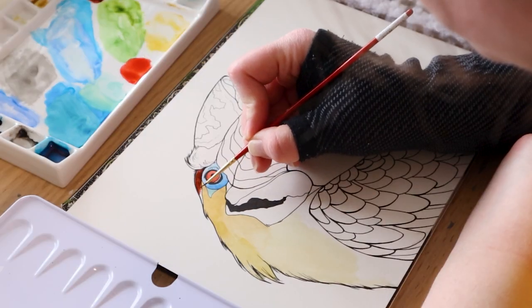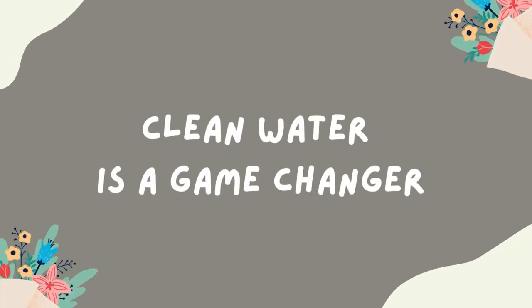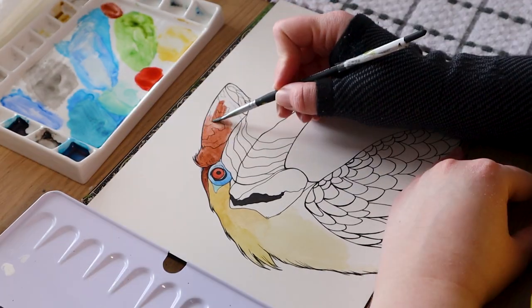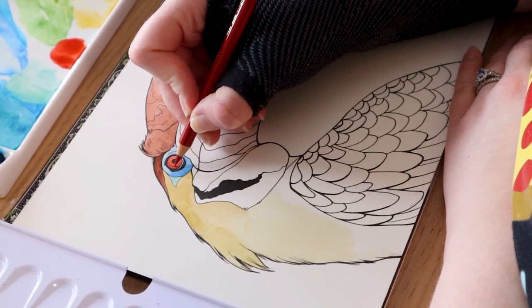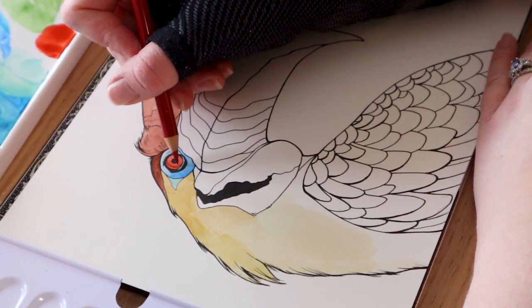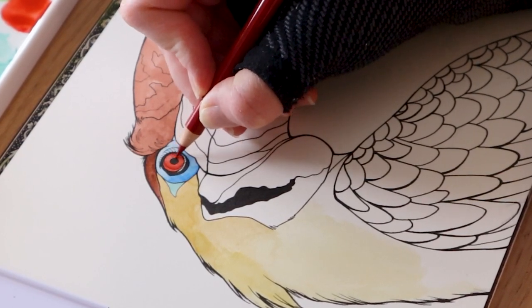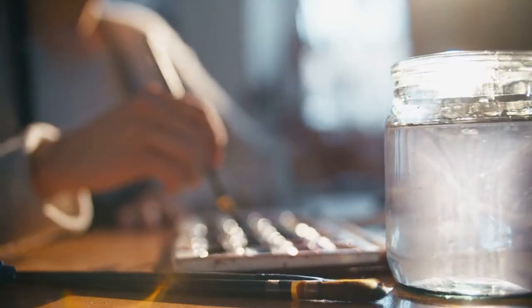As a complete watercolor novice, something I didn't realize until recently was the importance of water and its cleanliness when painting. Throughout my entire sessions I would use the same water from start to finish, in the exact same container I would wash my acrylic brushes in. This muddy nasty water was being transferred into my paintings and really contaminating those beautiful pigments.